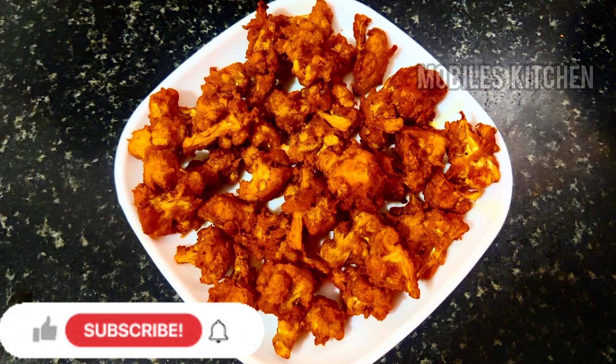Hello friends, welcome back to my channel. In this video, we will see how it is done.